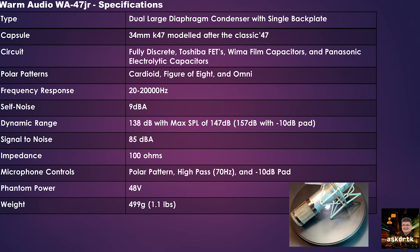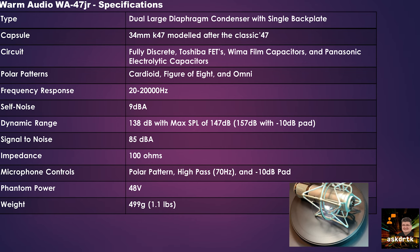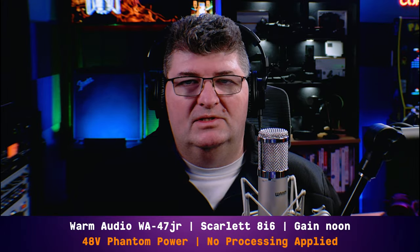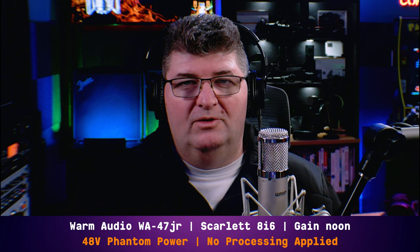Max SPL of 147 or 157 dB using the negative 10 dB pad. Signal-to-noise ratio of 85 dB. Impedance of 100 ohms. You get controls on the mic for the polar pattern, a high-pass filter at 70 Hz, and the negative 10 dB pad. Of course it uses 48 volts phantom power. It weighs just under 500 grams or 1.1 pounds — a heavy, really well-built microphone.